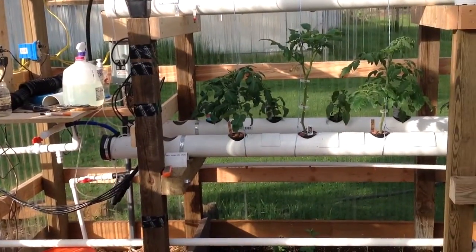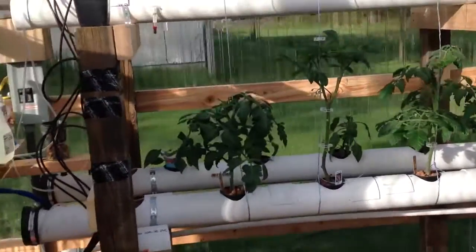So, we're back up and running again. Let her go for 10 days.